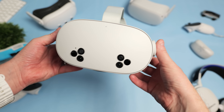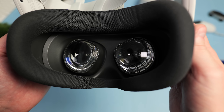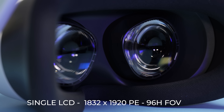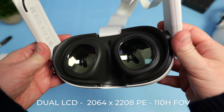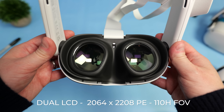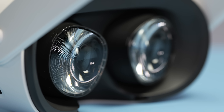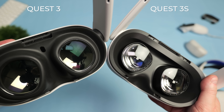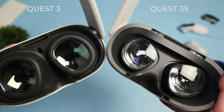The Quest 3S uses the same display and Fresnel lenses found in its older brother, the Quest 2. It has a single LCD panel running a resolution of 1832x1920 pixels per eye, with a horizontal field of view of around 96 degrees. For comparison, the more expensive Quest 3 has dual LCD panels running a resolution of 2064x2080 pixels per eye, with a horizontal field of view of around 110 degrees. The older Fresnel lenses in the Quest 3S have concentric rings, suffer from slightly more glare in contrasting scenes, and have a smaller sweet spot compared to the pancake lenses found in the Quest 3.